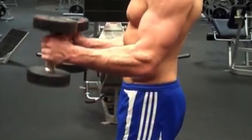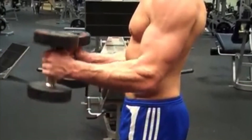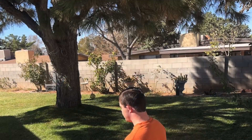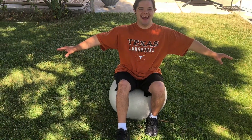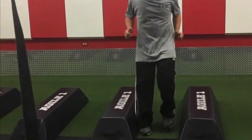You will start with just one set of each exercise. As you get stronger, each week you will work your weight up to three, or even four or five sets of each exercise. Just don't do the same exercise every workout.